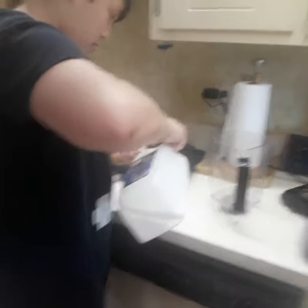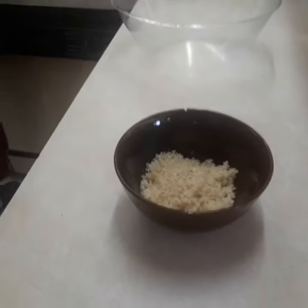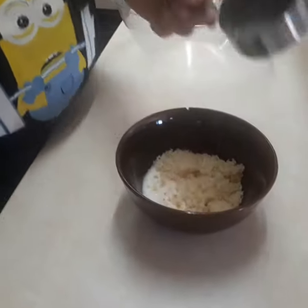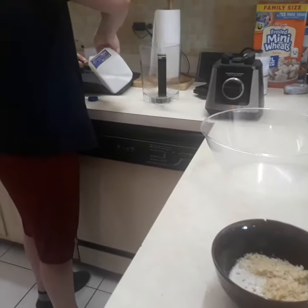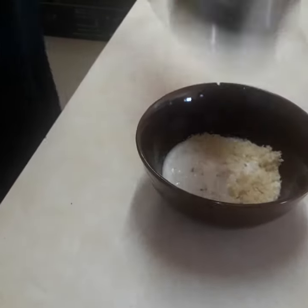Now we are measuring a half a cup of milk to put in the breadcrumbs. We're gonna let that soak. We just use it for the bread.